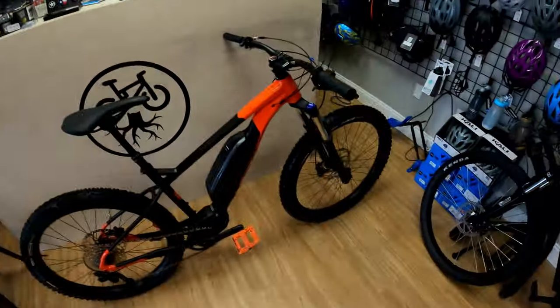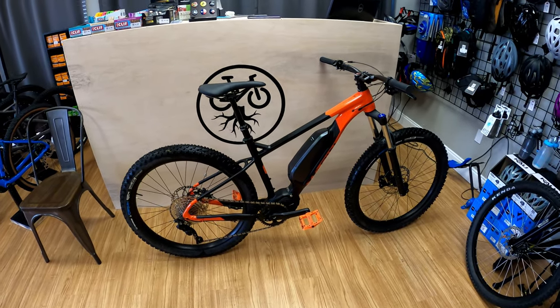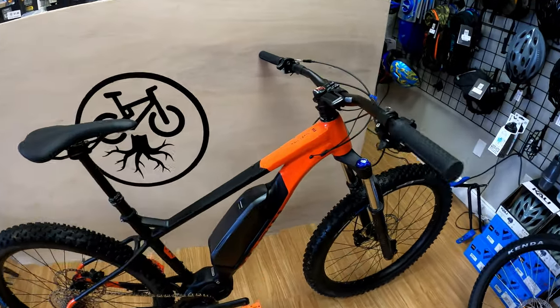Hey guys, welcome back to the channel. Welcome back to the vlog. Today we're going to talk about e-bikes — in particular, this one here. This is my bike now. It's a 2020 Marin Nail Trail E1.